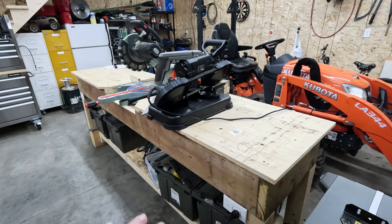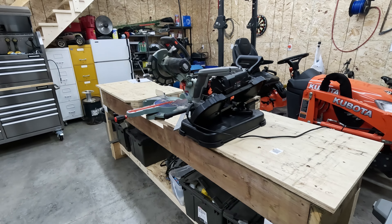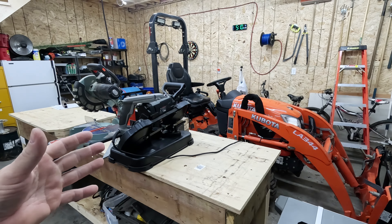I will not attach the bandsaw to that platform, just in case I want to cut something long with the miter saw that reaches out that far — that way I can move the bandsaw if it's in the way. So let me go ahead and do some measurements and start cutting some material to do that wing. It shouldn't take too long; I only have a couple of hours this evening, but hopefully we can knock this out in one evening.